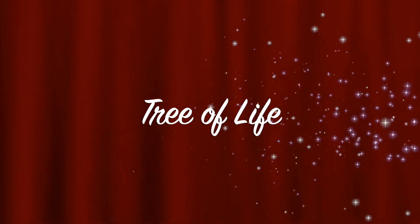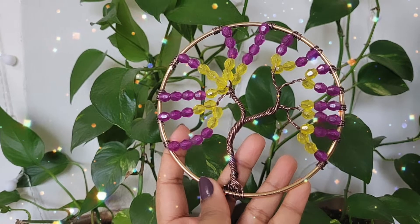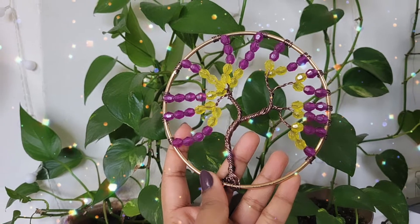Hello everybody, welcome to Charisma. Today we are making this tree of life using a dream catcher ring.